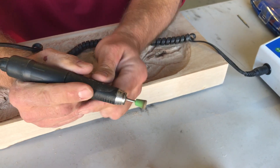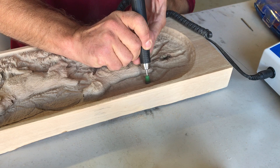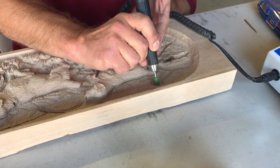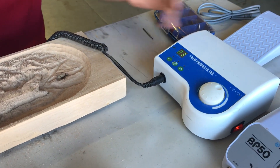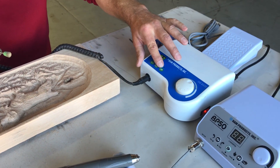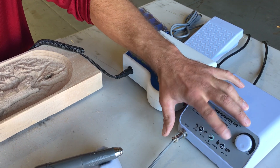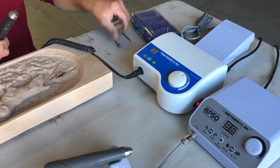This is a heavy bit — a saber-tooth bit. I use these heavy bits for just removing material, and I use it at a lower RPM when using a big bit. Both units come with a foot pedal control, so you can control it either by hand or by foot.